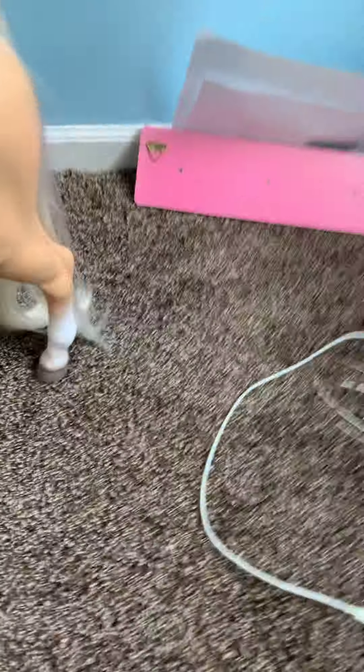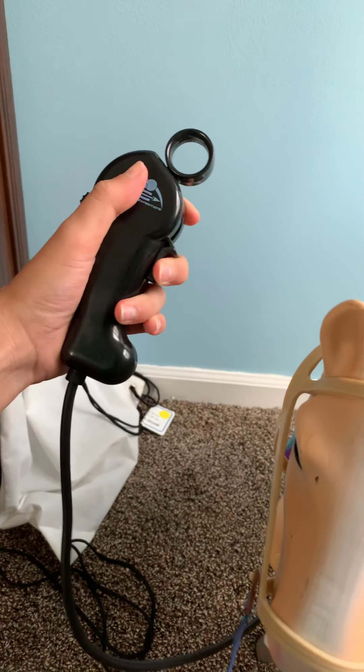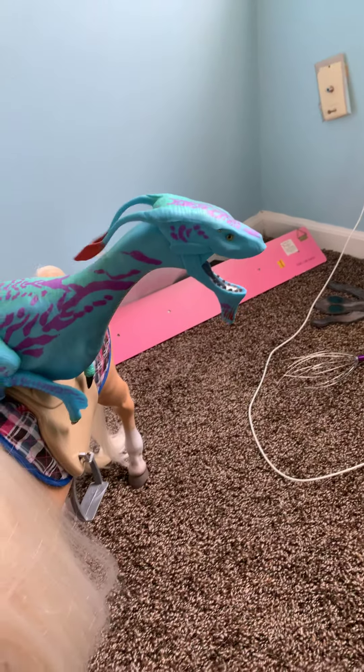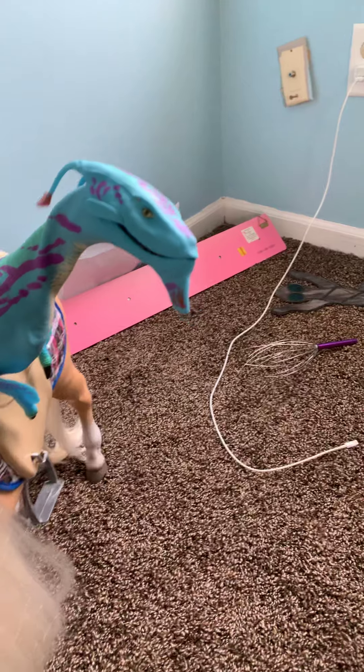Yes, I have a horse too, like GW's. So I can just plop her on here. Let me show you what they do. This trigger right here does the wings. And then this little circle — if you push it down — does the mouth. And if you do this one right here, this moves the head back and forth.